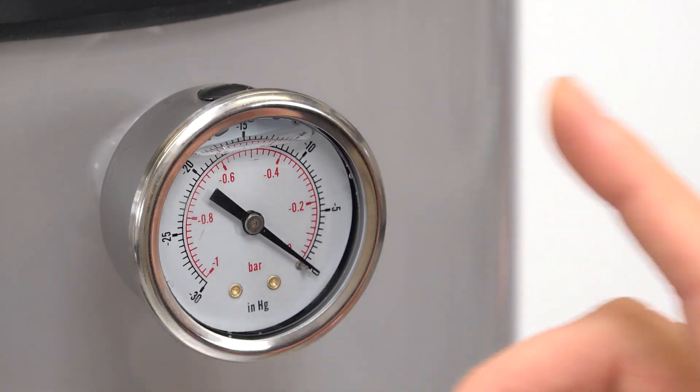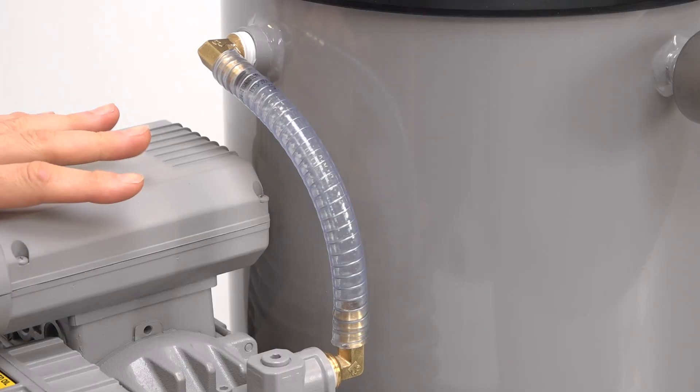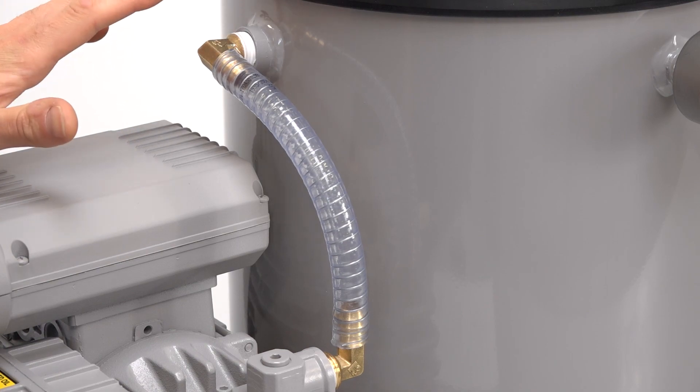This glycerin filled gauge shows the vacuum level inside the chamber, and this single valve on the side here is used to let air back into the chamber. The pump is connected to the chamber by this large diameter vacuum hose and fittings for maximum performance.